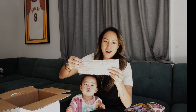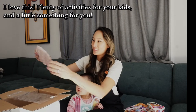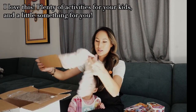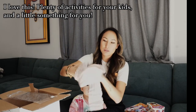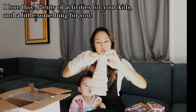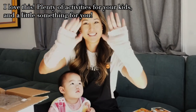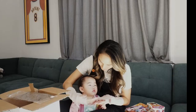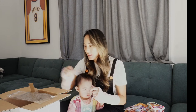Are these fuzzy leg warmers? Oh my gosh — these are like hand warmer gloves. Oh my gosh, I love this. What do you think? Soft? You like it? Yeah, soft! Awesome, I love this.